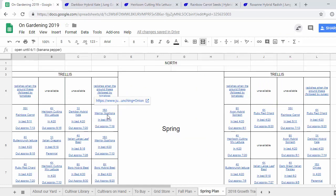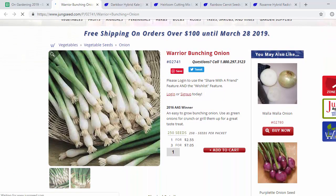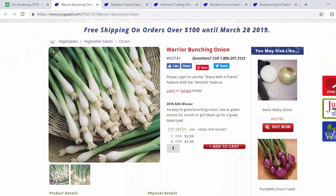The next cell we're going to do the Warrior hybrid bunching onions — I always call them scallions in the garden videos. We grew these last year. I don't think we had any fully developed ones last year but we had enough to eat. I'm trying to give them a little bit more time this year, so hopefully we'll have better success. They're just a fun thing to have around if you need like one green onion to garnish something.